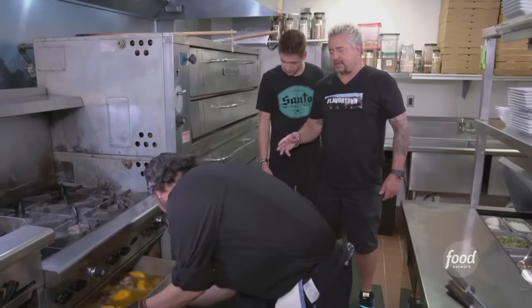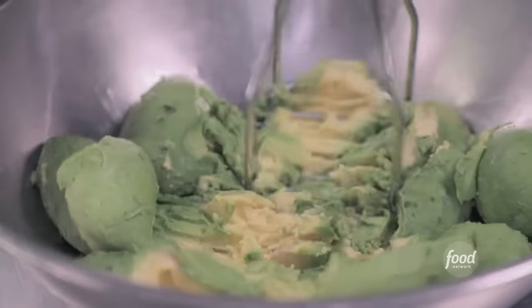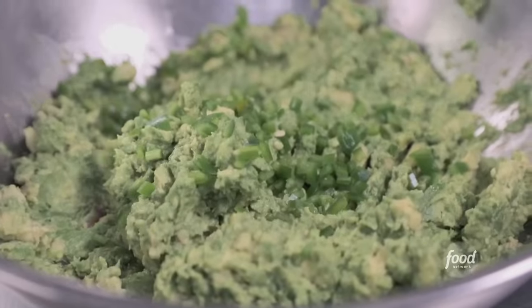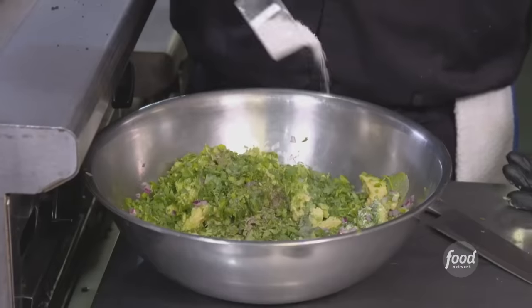Stir every 20 or 30 minutes. We use fresh guacamole for our nachos — fresh avocado every day. Jalapeños without the seeds, chopped down nice. Same thing with the onion. Cilantro, lime juice, and a little salt and pepper. Delicious. Money.